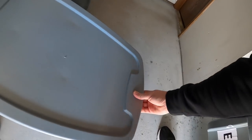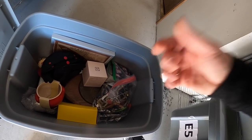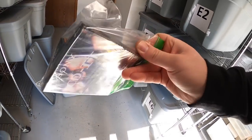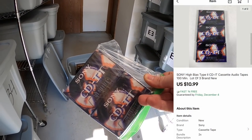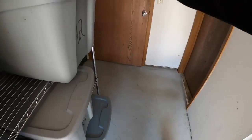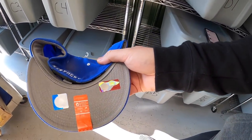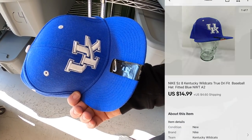Next is down in A5. I sold these Sony CD-IT sealed cassettes. I got these from Mike so I probably got about a dollar into them. Next is a hat in A2 — this is a UK Nike hat, still with stickers on it. Got this at a garage sale for $2. Sold for $14.99 plus shipping.